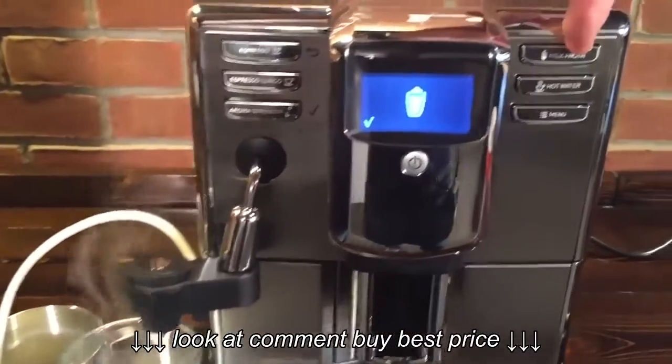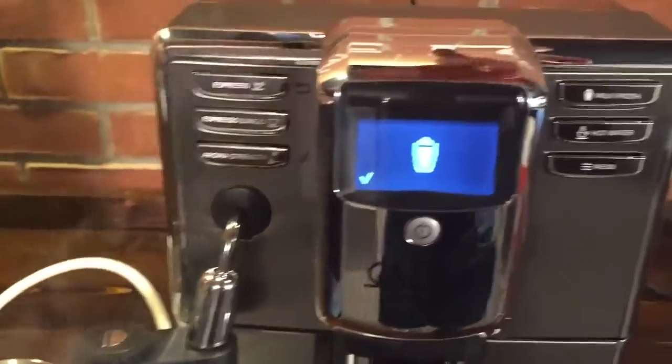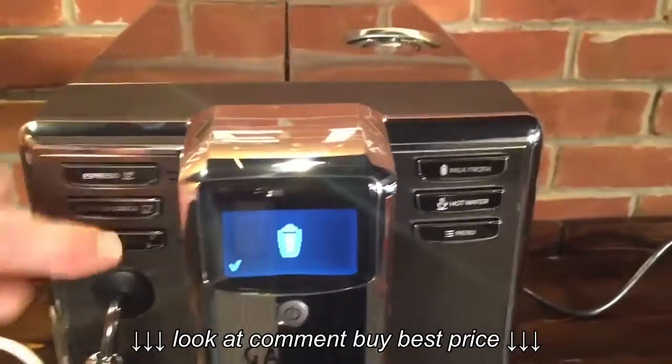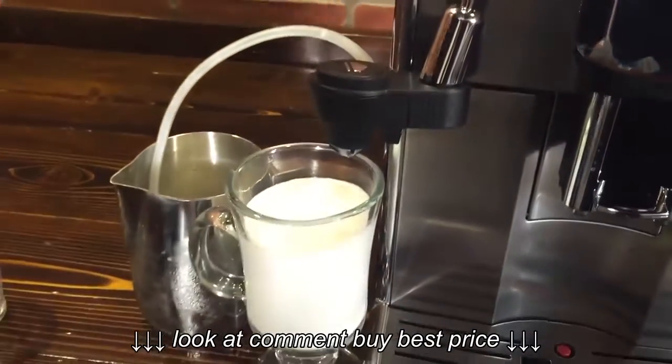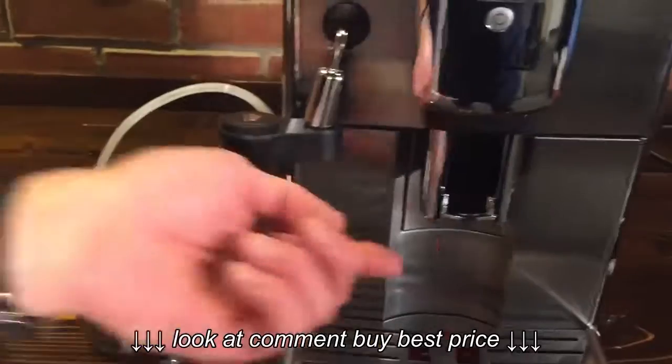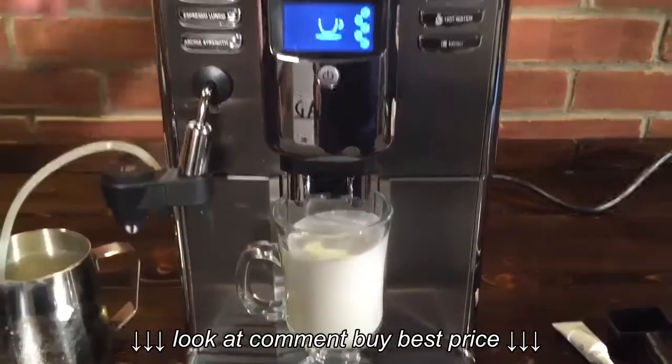Over on the other side, so we saw the milk froth — we can get hot water out of that same area for tea or Americano. I'm going to stop our froth here, leave us a little room to get some espresso in there. So let's put that under — this is a six-inch glass and we can fit that. I like that we can fit the tall glasses under the spouts here.